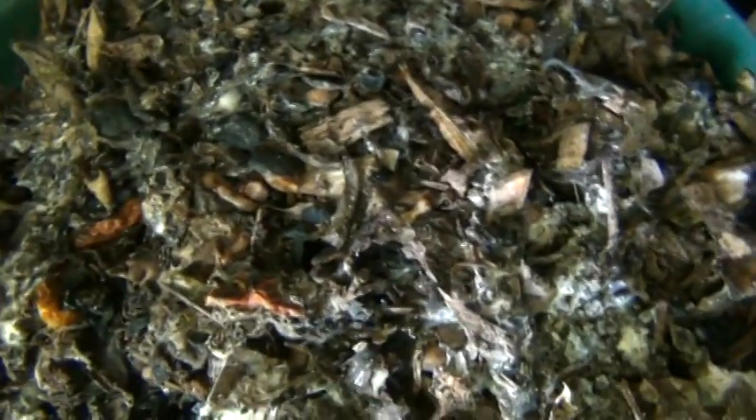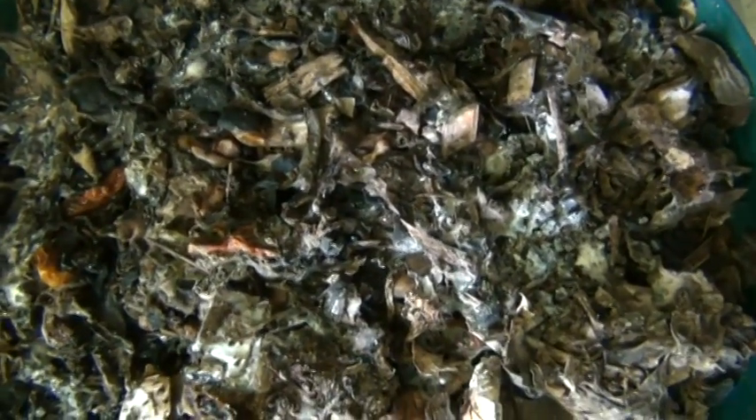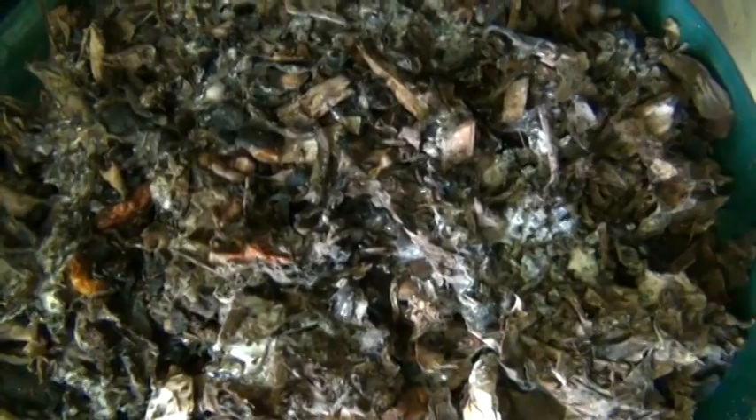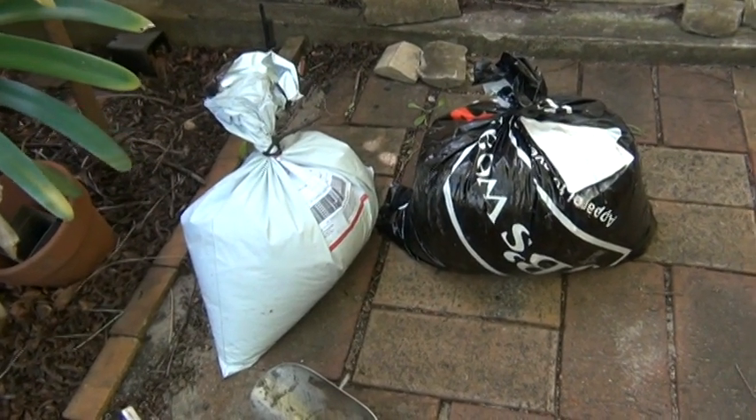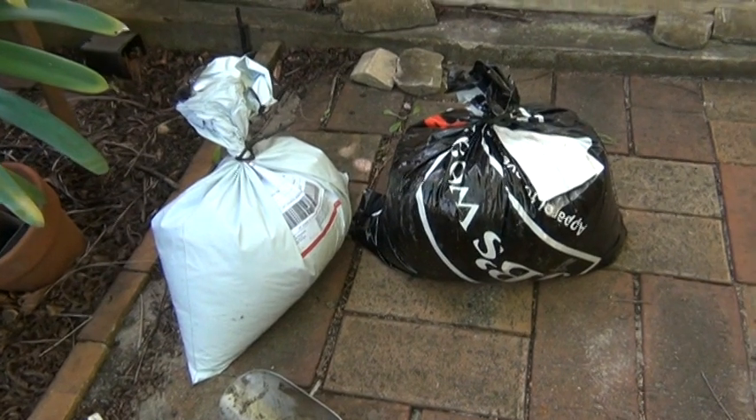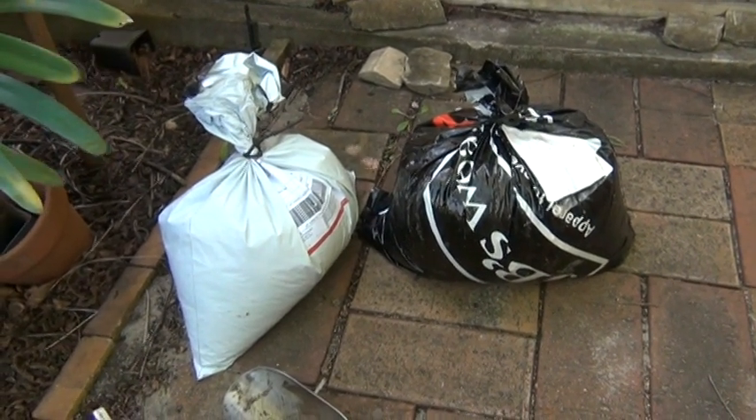This is some Bakashi that's out of a bucket, and I'm pretty pleased with it — it's pretty white and it'll be going out in the garden pretty soon. The bags are wrapped up airtight now. Give it two weeks, dry it out, and then start using it in my Bakashi buckets.